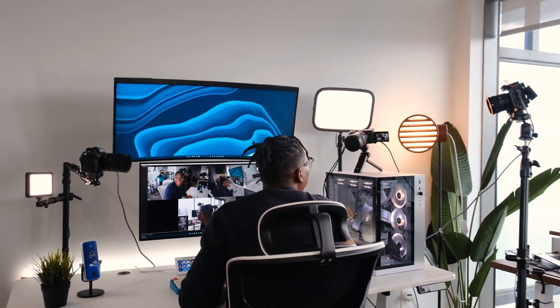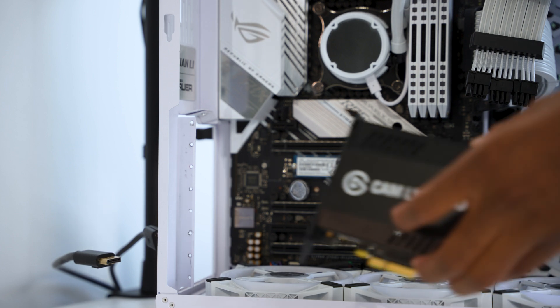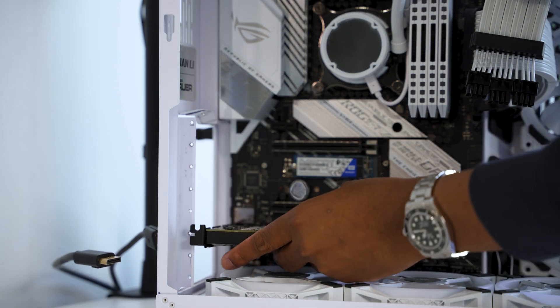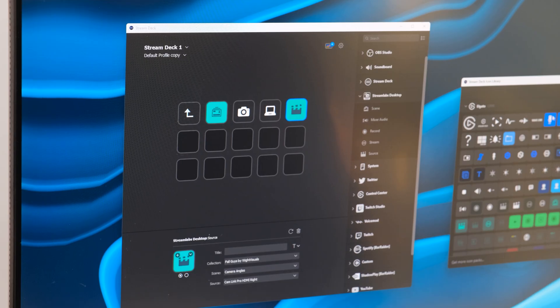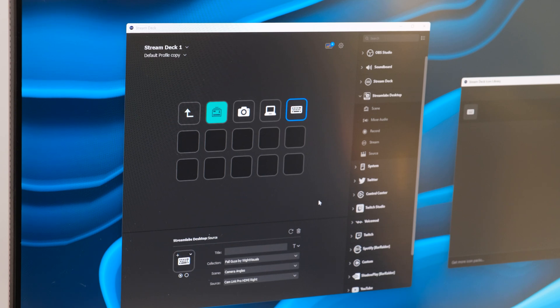It sounds complicated, but it's super easy to set up. All you need to do is just plug your Cam Link Pro directly into your motherboard via the PCIe slot and download the Elgato 4K Capture Utility software. Paired up with Elgato Stream Deck, you can easily switch between any angle, no problem. This is definitely a dream option for someone looking for the ultimate streamer setup by adopting the PCIe route.